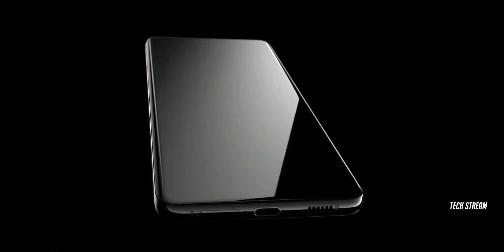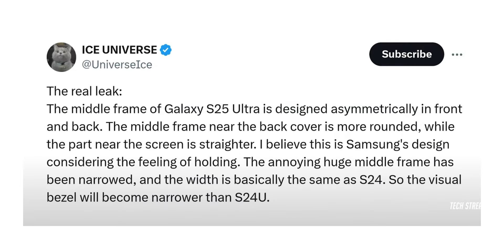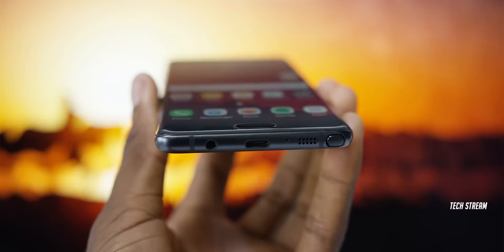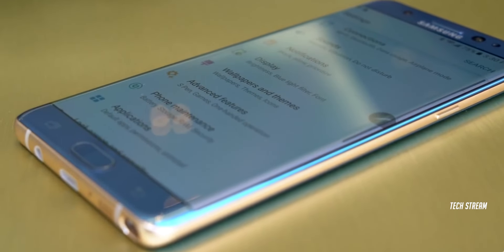The S25 Ultra is also getting a fresh new look that is definitely needed. Rumors were circulating that Samsung would be ditching the boxy design in favor of a more rounded look, like the Galaxy Note 7. Ice Universe has revealed that the S25 Ultra will have a new frame design with a rounded back and a straight display side. This will make the frame thinner and reduce the bezels on the sides of the display.